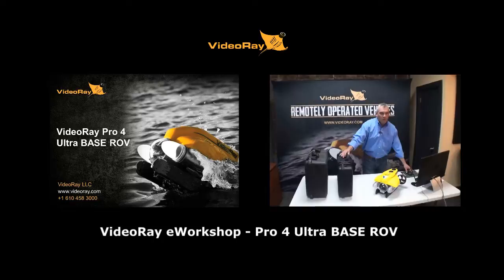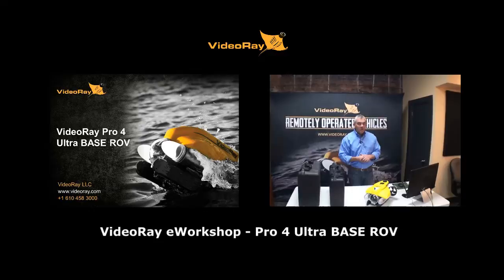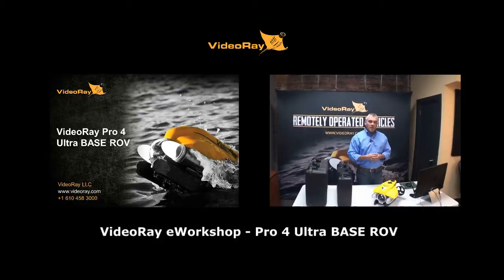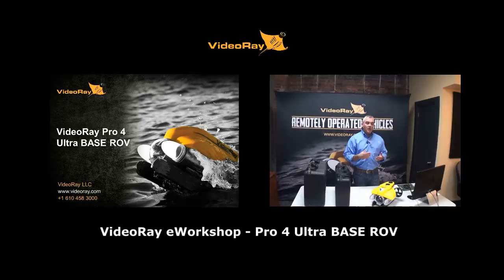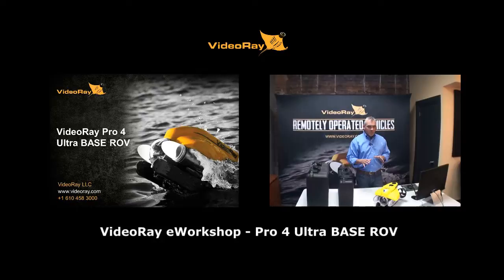Welcome to the VideoRay e-workshop series. Today we're talking about the VideoRay Pro 4 Ultra. My name is Brian Luzzi, marketing manager at VideoRay, assisted by Kate McGarry from marketing. Simeon Whitehill is our cameraman today, recording this session. We will make this available afterwards, either online or as a download, so don't worry if you miss something.